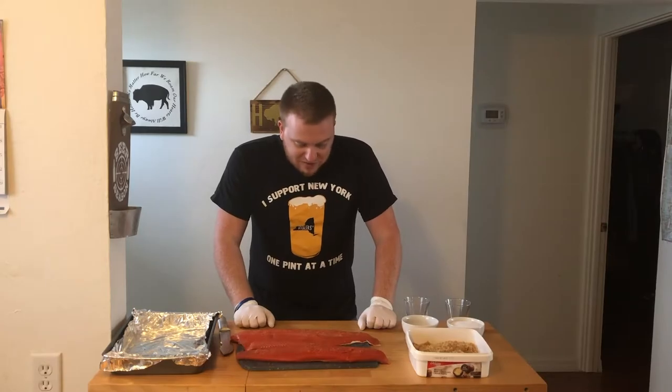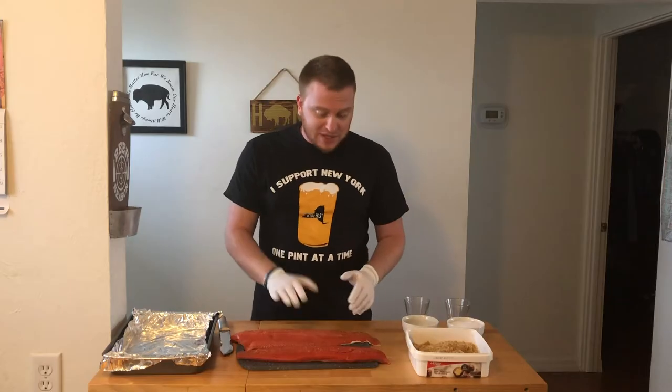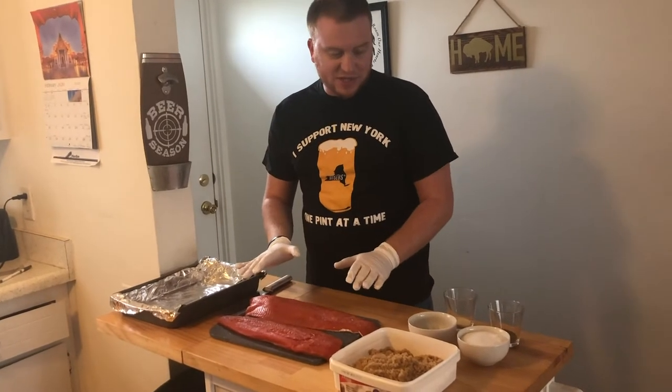My oh my, these are some nice salmon fillets. You want to get wild-caught salmon. It can be Alaskan, it can be sockeye, whatever you want to go with. So I have two sockeye salmon fillets here.